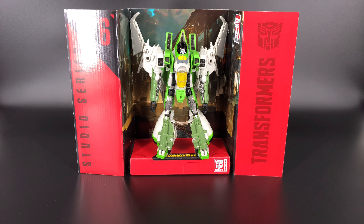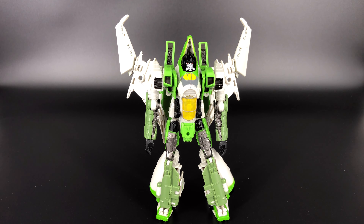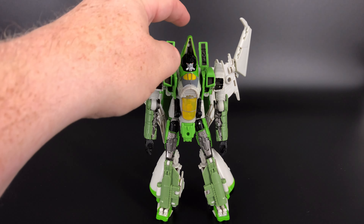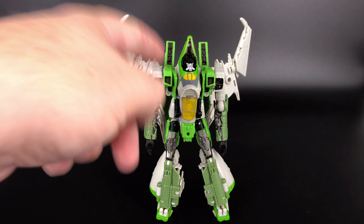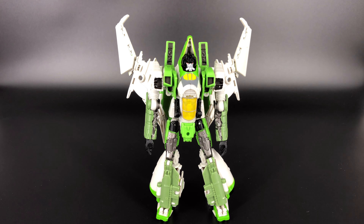Here he is — one of the Cybertronian conehead seekers, Mr. Thrust. This guy is very much a case of copy and paste. For those of you who have the Studio Series Starscream, everything is the same except for the head sculpt and the cone. As far as details, articulation, and transformation go, it is exactly the same as Studio Series Starscream, and the head is actually Blitzwing's head.